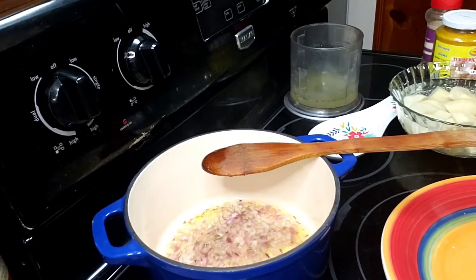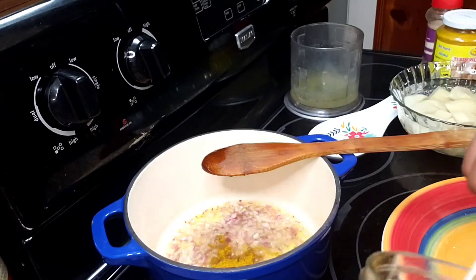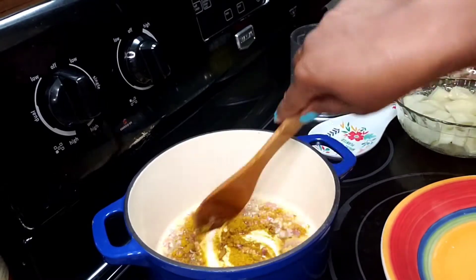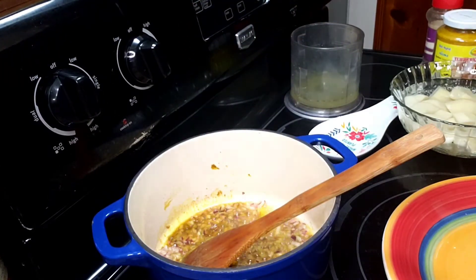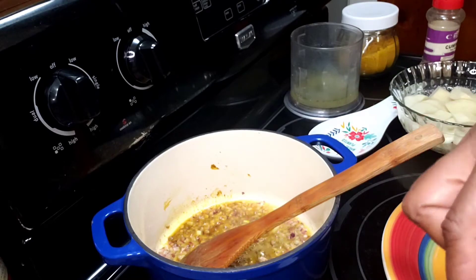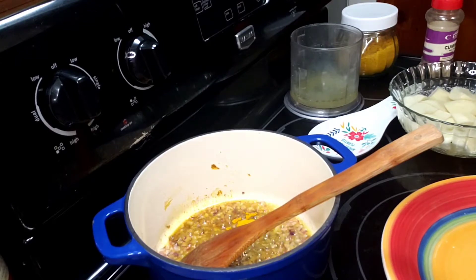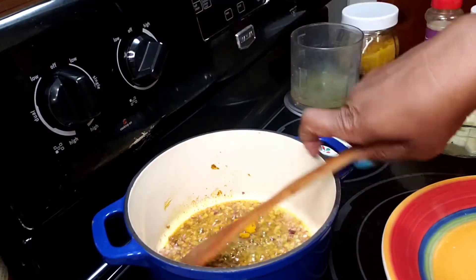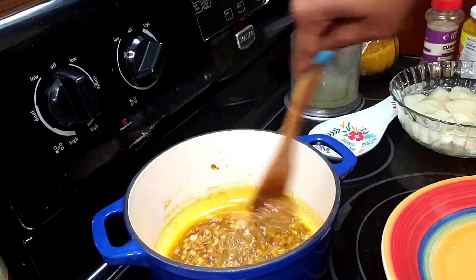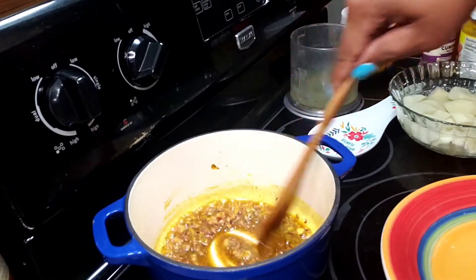Now that that's been going for about a minute and a half, I'm going to add a teaspoon and a half of curry powder and half a teaspoon of turmeric powder. I'm going to reduce my heat and let this gently cook — I want to make sure the curry cooks enough so it doesn't taste raw when the dish is done.